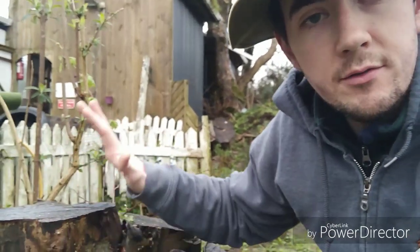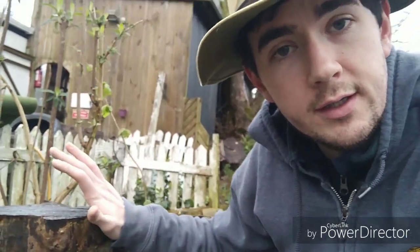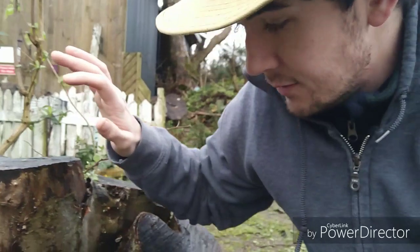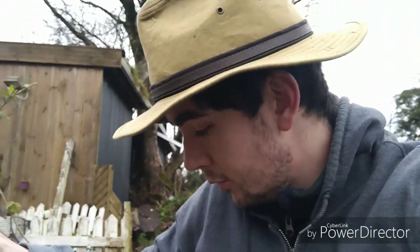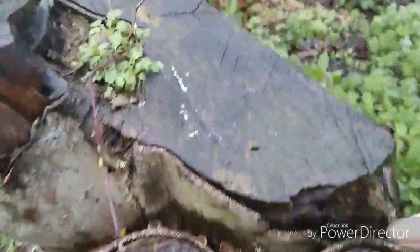Hey, Andrew here again. I got a lot of questions in my last video about the wood that I've impregnated with the turkey tail, so I'll give you a quick look at it now. It has massively come on — as soon as the damp weather came in it just exploded outwards. Starting at the top there's a few little bits, nothing major, but when you move down to the bottom it has absolutely exploded.